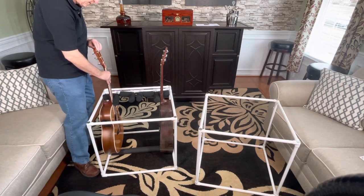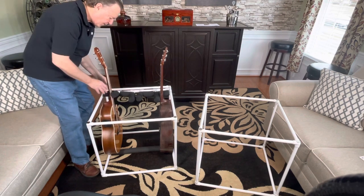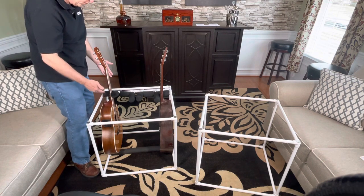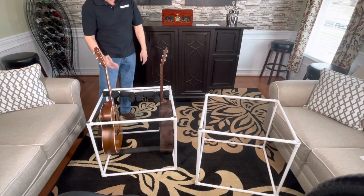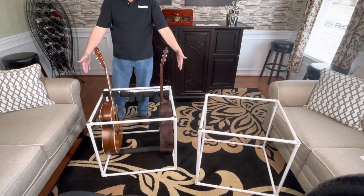In this next step, you'll adjust the neck support forward and backwards, and you can even twist the neck support for best placement of the necks. It's up to you. Essentially you want to make sure that the back of the guitar is not sticking out past this back edge, or over either side.